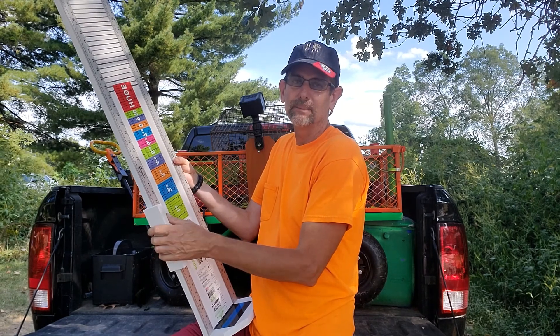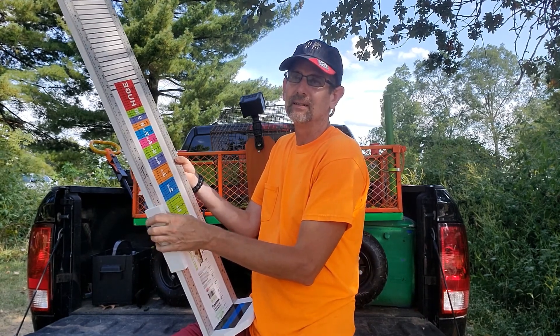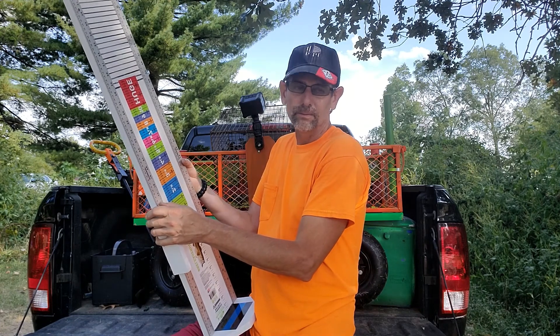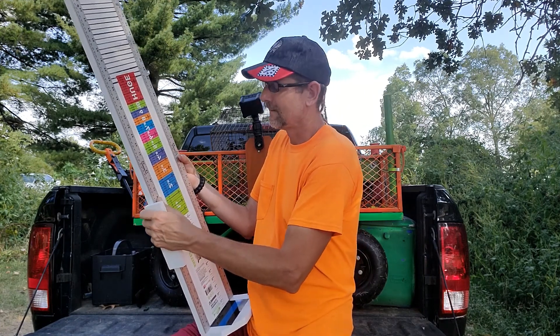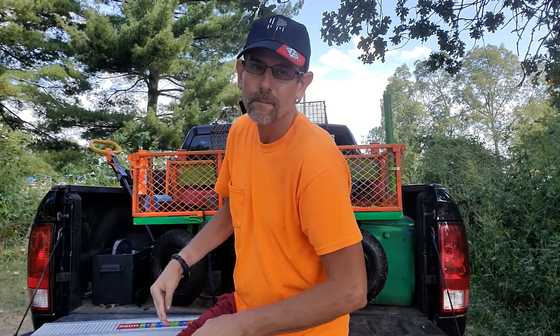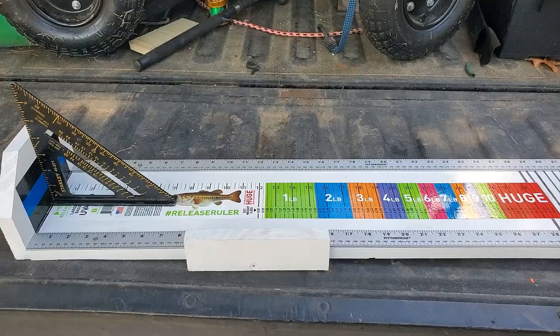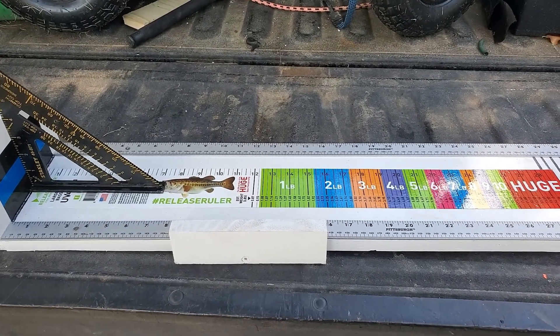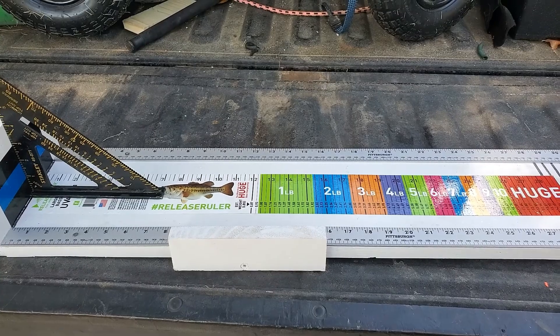I'll give you a close-up of how I built it and everything. Stay tuned for a little bit of a close-up. Okay guys, this here's the close-up of my measuring device for catfish.